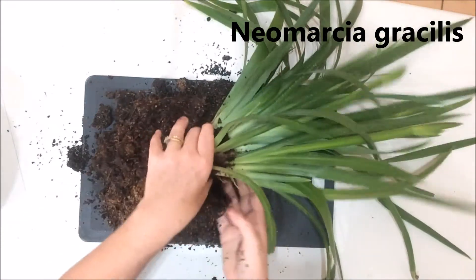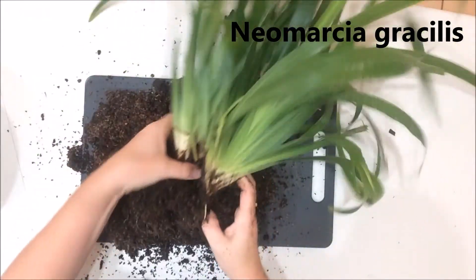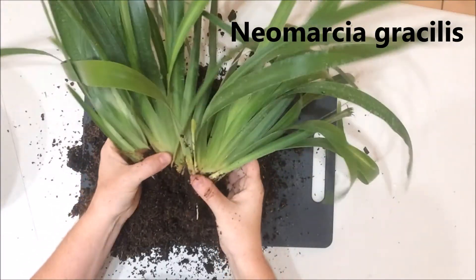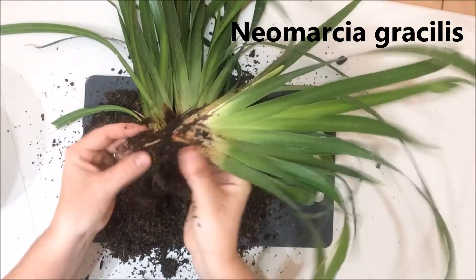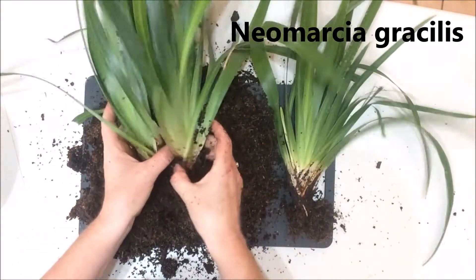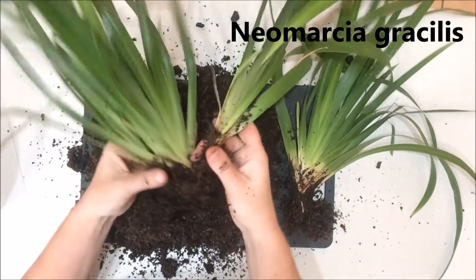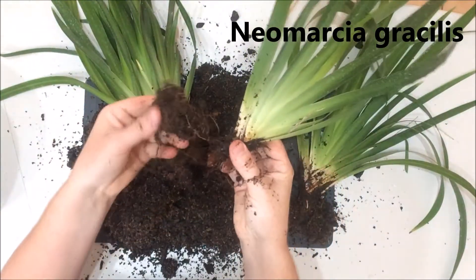Take a look — I don't even think I'm going to need a saw because the soil is so loose, which is good. So if it breaks away with your hand, awesome. It looks pretty easy. Now here's one of the new plants, here's two. I'm just giving them a gentle shake, not ripping them, ensuring that each one has got some roots.